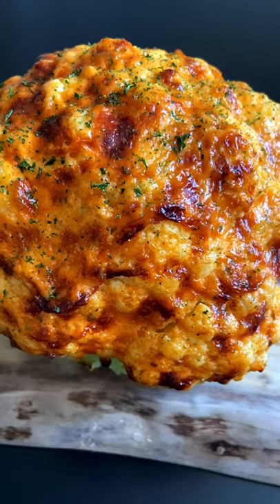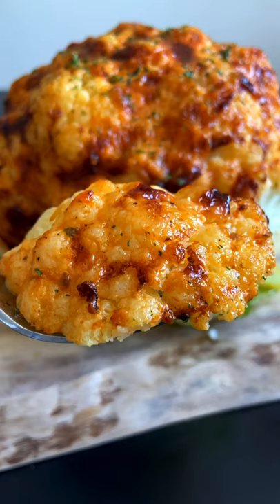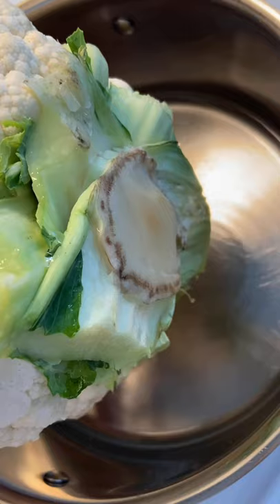My cheesy spicy mayo cauliflower is the best baked cauliflower in the world — you are going to love this. Wash your cauliflower, cut down the stem so it lays flat, and place it in a little bit of water.